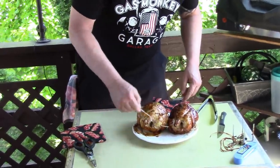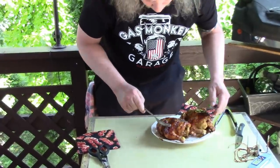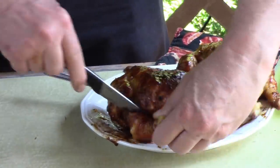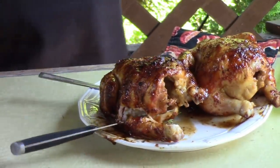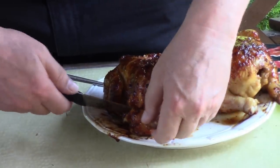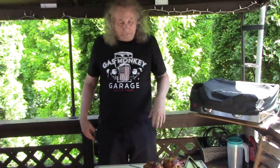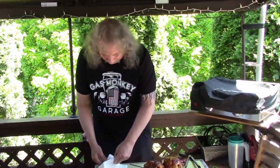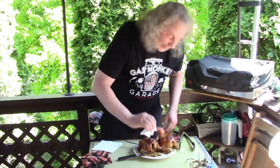I like legs. Let's see if I can get a leg off of here. It's going to be a sticky, juicy mess — I don't care. I'm just going to break it off. It's too hot. I don't want to ruin it. Ouch! Let me get some napkins. Put little booties on the leg. Charcoal rotisserie barbecue. Mmm, I like this.